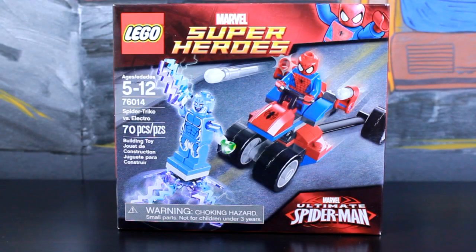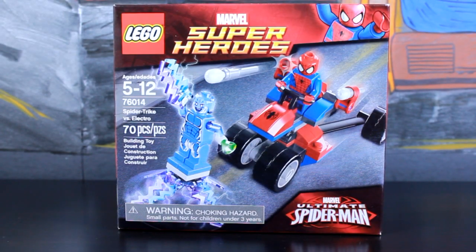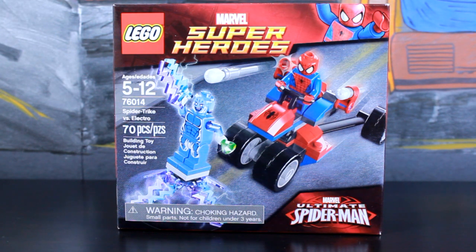Alrighty, what is going on everybody? My name is Blitwink and of course, welcome back to another episode of Let's Build. Today we're going to be Let's Building the LEGO Marvel Super Heroes set titled Spider-Trike vs. Electro.